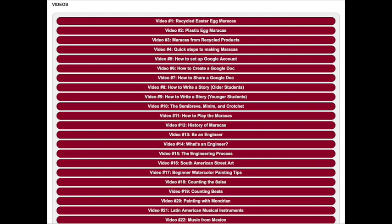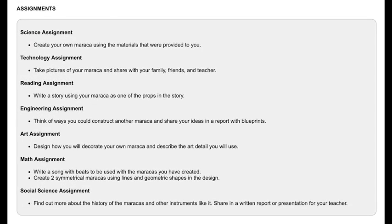There are about 24 videos for students to watch, including how to build other types of maracas, the history of maracas, singing, and various different things. Then there are assignments for them to complete for you.